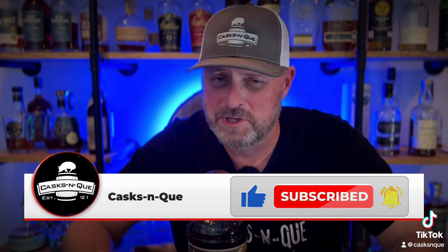Hey, if you're new here, go ahead and like, subscribe, and smash that bell. It's going to help us out a lot. We really appreciate it.